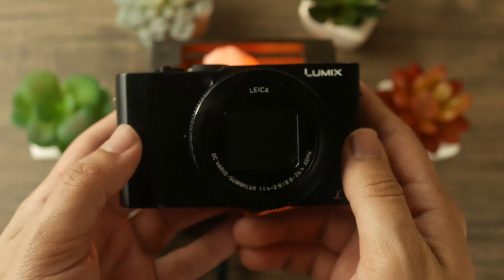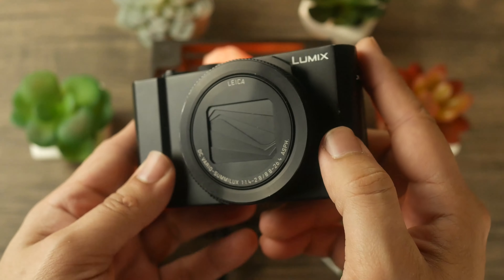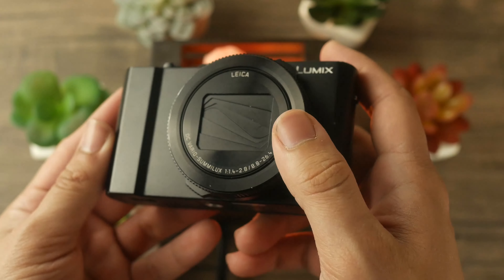One notable complaint: this camera does not have a microphone jack — not even a headphone jack. That means you cannot connect any external audio source, which is a pretty big deal if you want to use this for vlogging. It has a flip-out screen that's great for vlogging purposes, but you're stuck relying on the internal microphones or using an external recorder, which is less than ideal since the internal audio isn't very good.